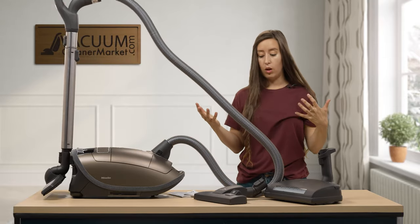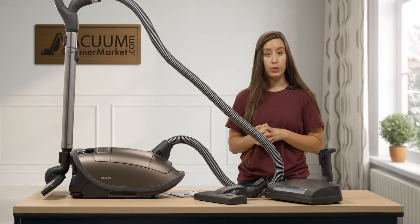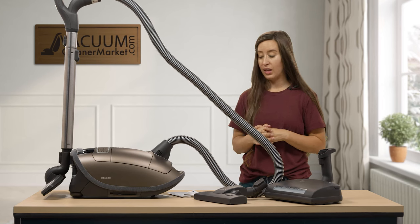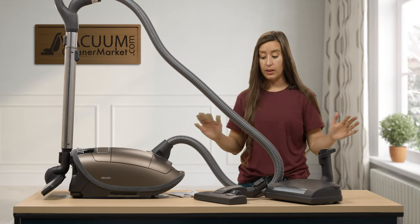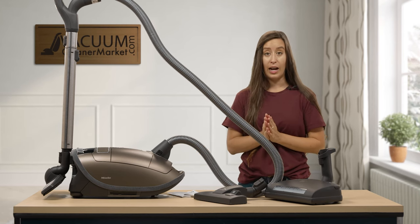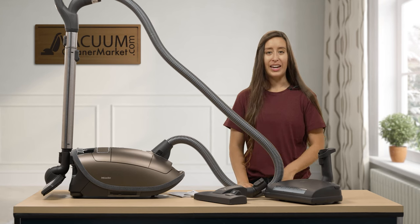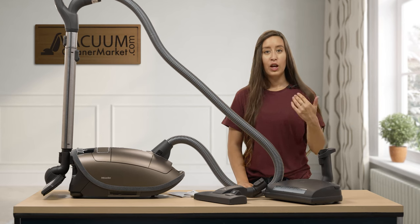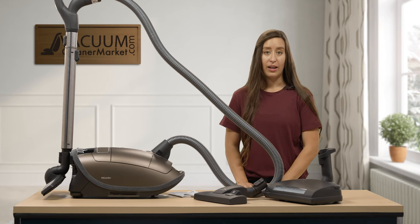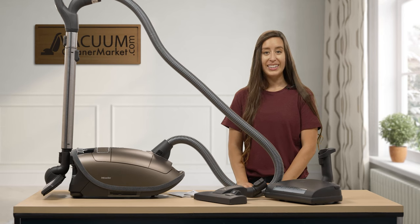That covers all the attachments and items included with your Miele Brilliance canister vacuum cleaner. If you have any questions or anything doesn't make sense, we are always here and happy to help. We have US-based customer service reachable via email, phone, or live chat on our website. I'm Lauren with Vacuum Cleaner Market — Happy Vacuuming!